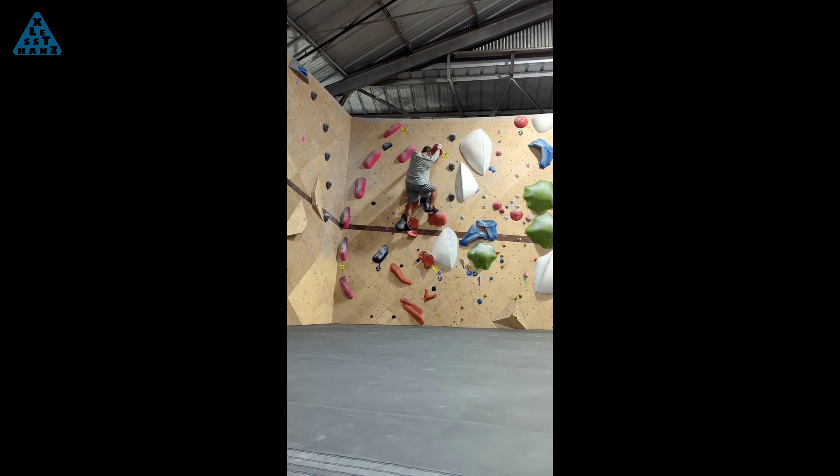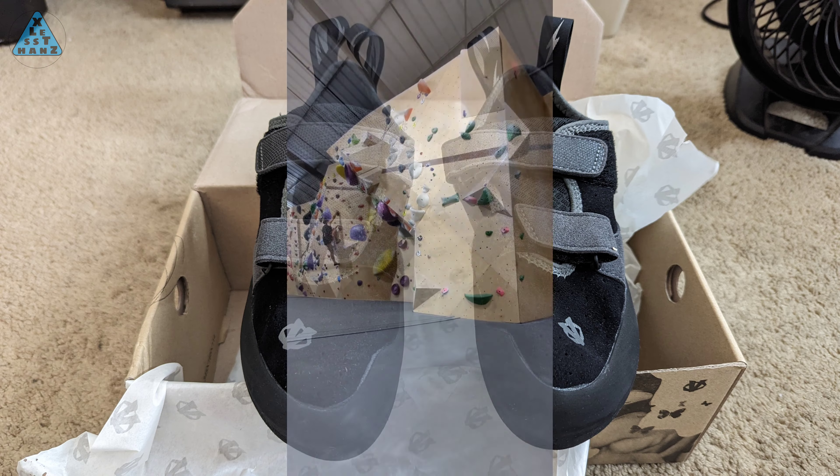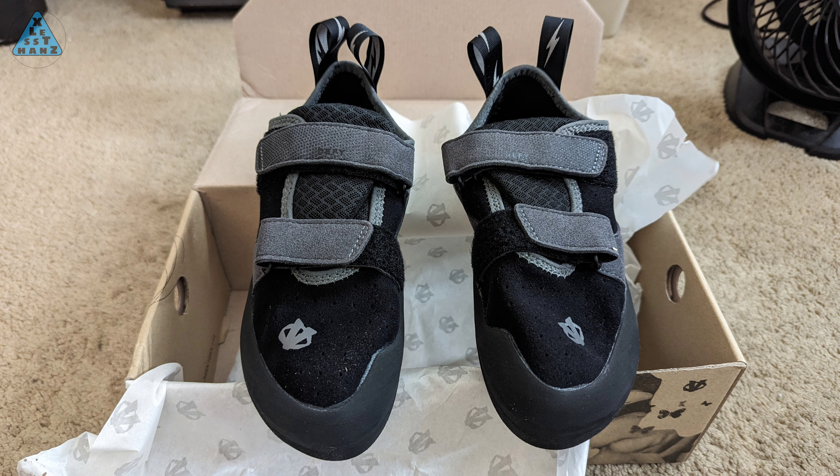I've taken up the sport of indoor bouldering in the last couple of years. Like many sports, there's always one piece of equipment that requires periodic replacement, and in climbing, that would be the shoes. Luckily, I'm okay with lesser expensive models, but the fact that I've had to replace mine every 6 months makes me want to improve on its lifespan. I'll show you how I did this next.